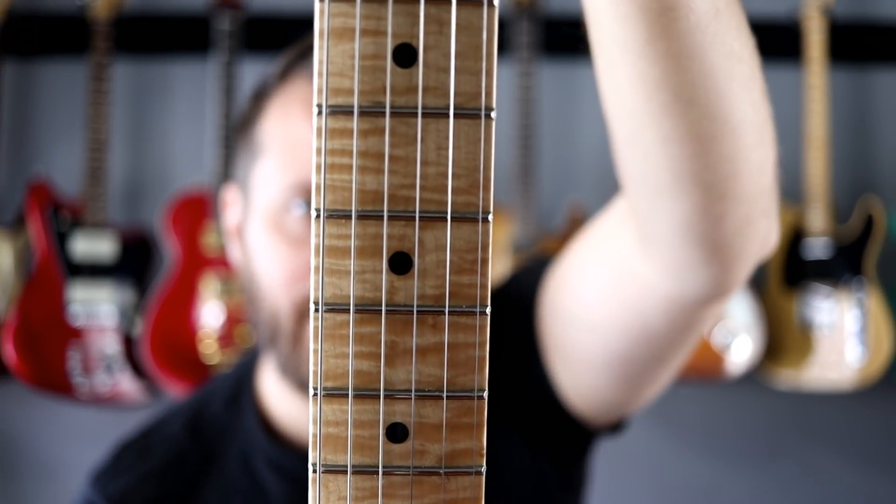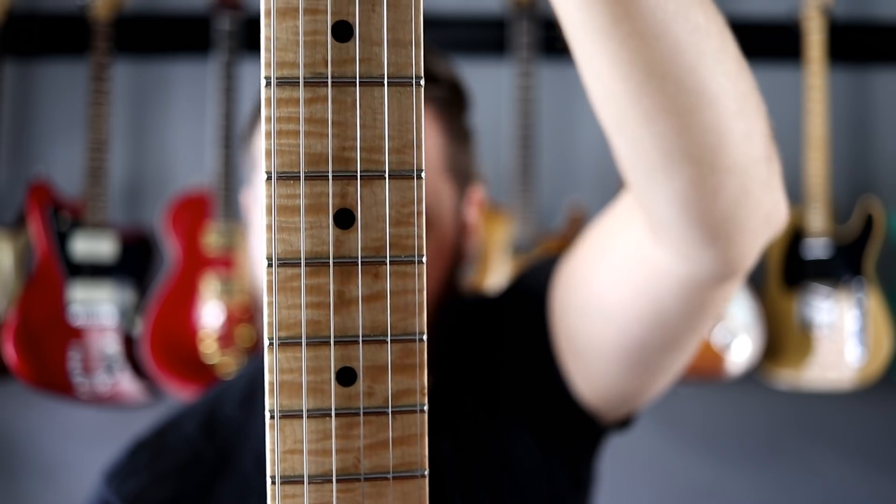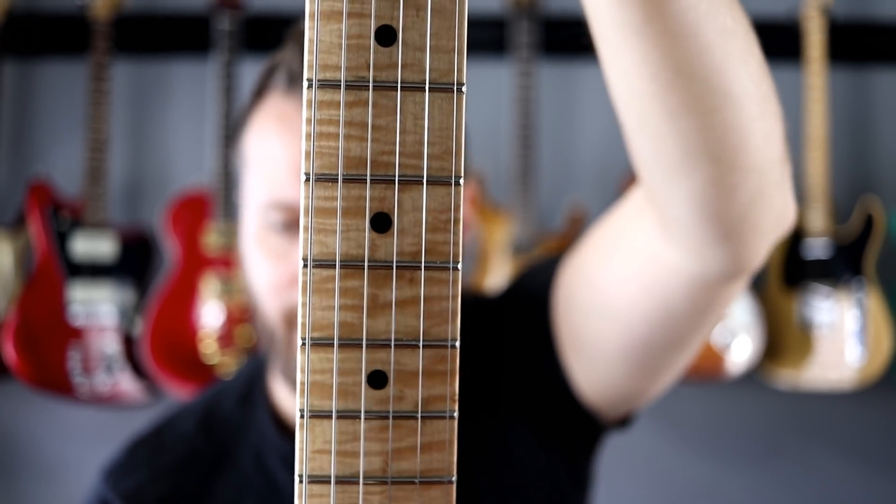Let's move down the guitar and talk about the neck. The neck on my Ultimate Dream Guitar is going to be roasted maple — all the moisture is taken out of the wood so it's not going to move as much as regular maple. As for the rest of the neck specs, I'd choose stainless steel frets for longevity and a 10-inch radius. I find that radius super comfortable for my hand. PRS and Music Man both use 10 on some of their guitars — just a little flatter than a Fender. It doesn't choke out quite as much, but not as flat as a Les Paul.